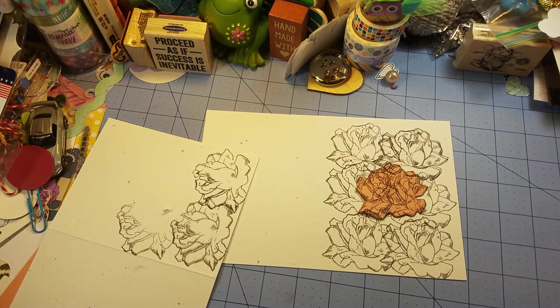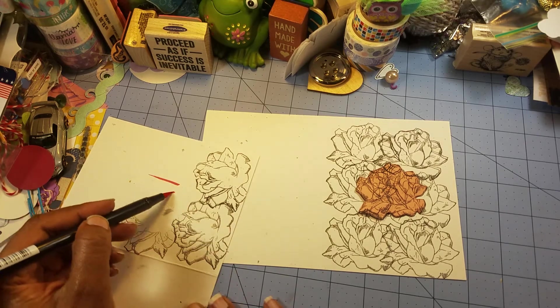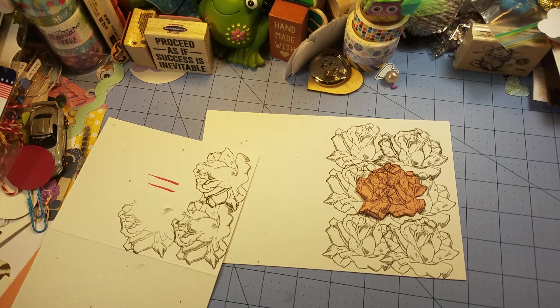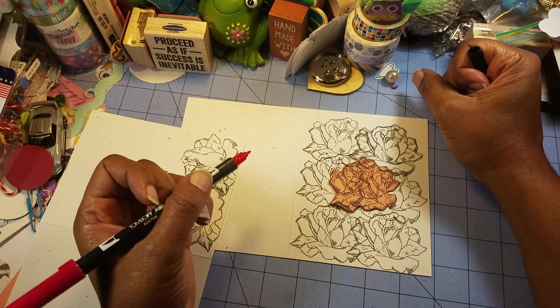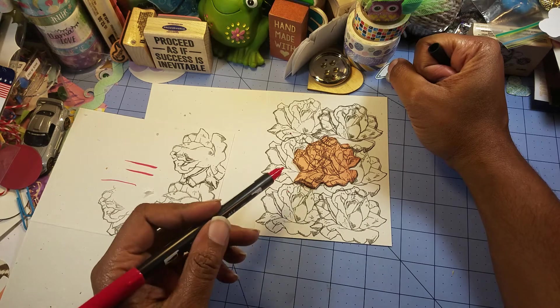I also got some Memento markers. I never used any of these — some are used, I don't know what they are. It says 'dries off surfaces, replace cap after use.' So that's what we're going to be working with. I want to keep the middle flower's color a surprise, but we are going to be coloring. I don't know if it's alcohol free — I don't know how it's going to work — but I don't want all of my roses to be the same color.